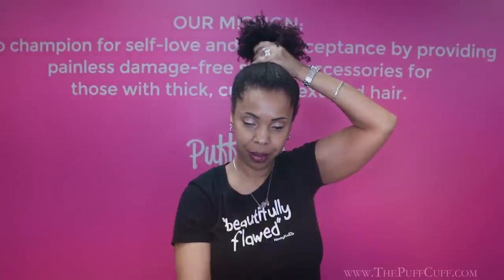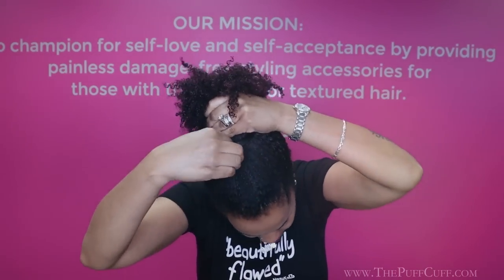Open it wide, just like that. One arm in, other arm in, hook it close, let your hair go. So the Junior is actually going to give me height on my puff. I'm going to show you what my hair looks like using the original PuffCup instead of the Junior. Open wide, one arm in, other arm around, close it, let the hair go. You see how I end up with a fuller puff than what I had with the other one.